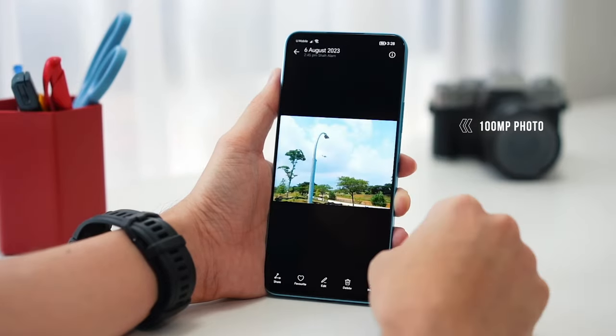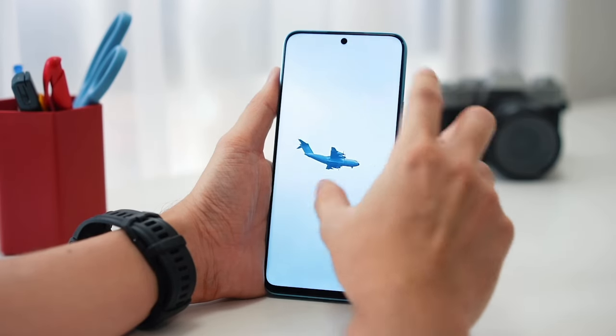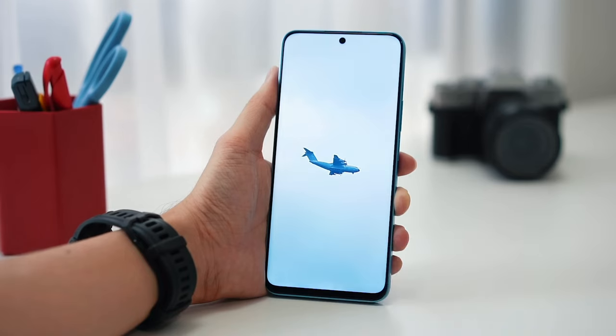One of the main features of the 100 megapixel camera is that in post-production you can zoom into images and crop them out, as it still keeps all of those details.